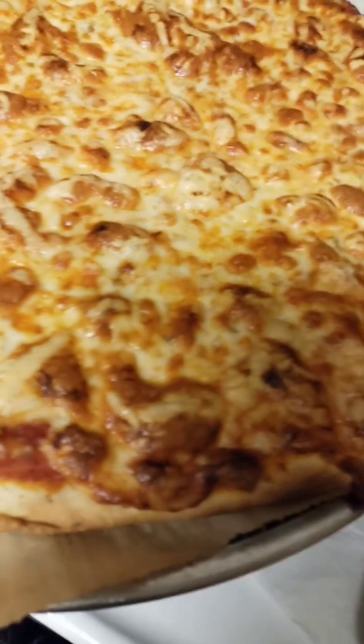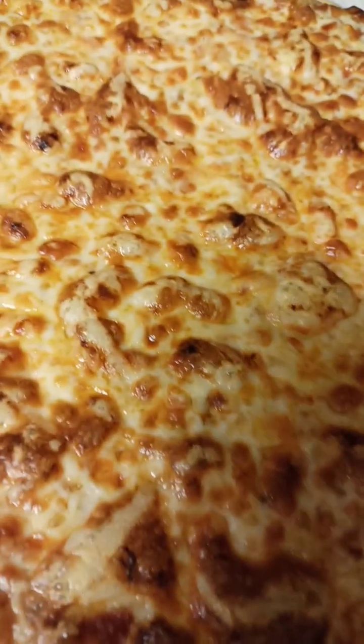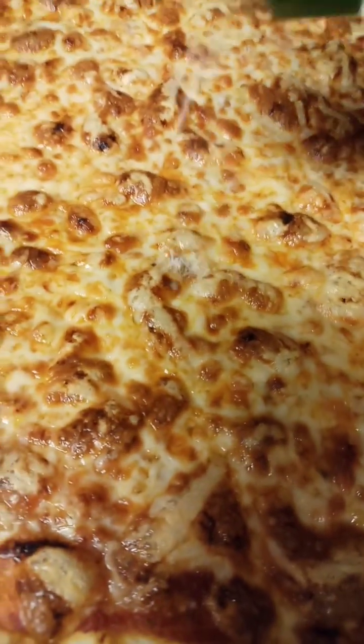And this is the cheese one — looking good, still bubbling. Gonna add a little bit of Parmesan on it too.